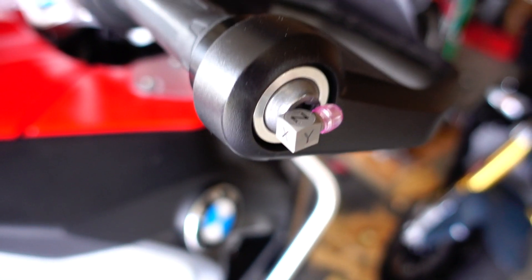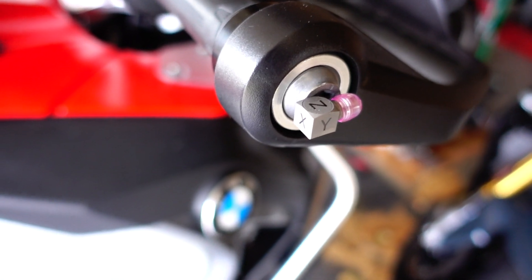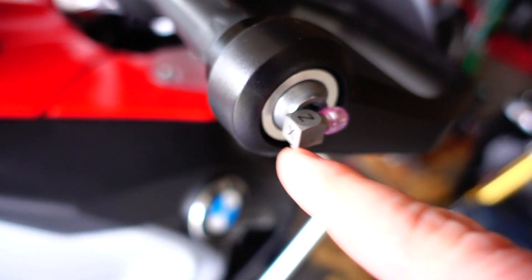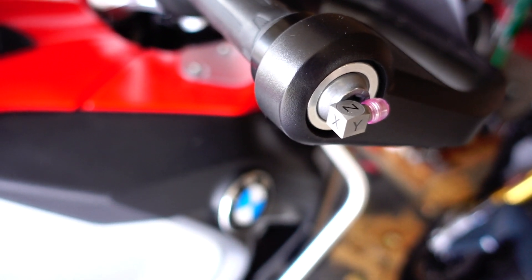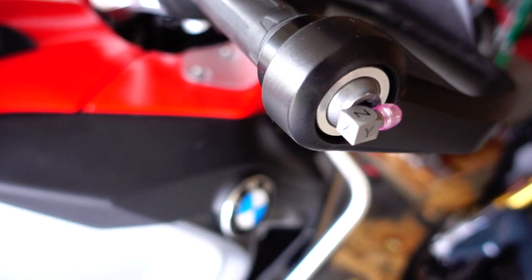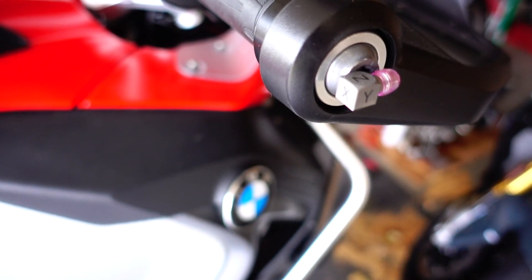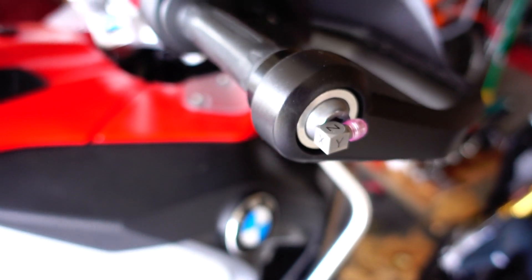This sensor is manufactured by Dytran, a company out of California. As I mentioned, this is a tri-axial sensor, so you can see we have X, Y, and Z. The Z axis will be doing the vertical — the up and down vibration. The X axis will be the front to back vibration, and then the Y will be the side to side vibration.